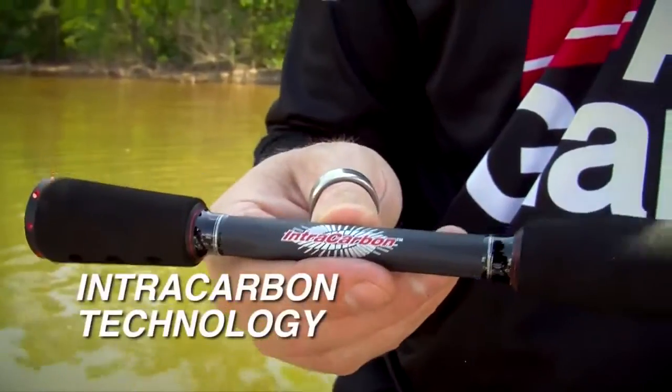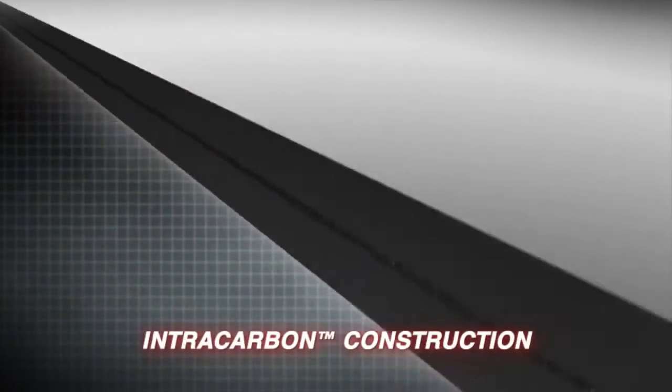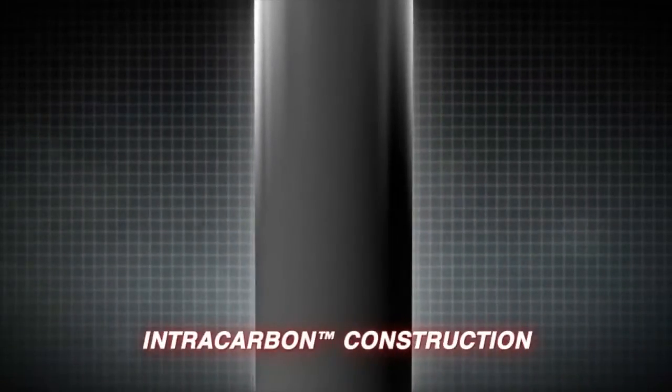Incorporated in the rods is our intracarbon technology. This is a multi-directional carbon fibre that's laid into the rod blank, which allows for additional strength and durability in the rods.